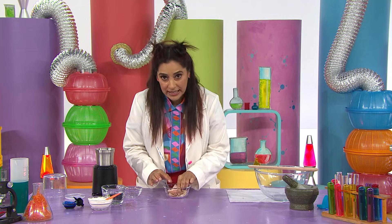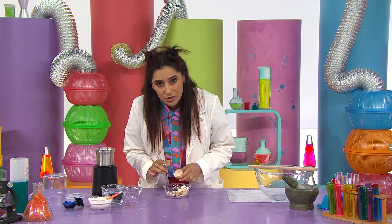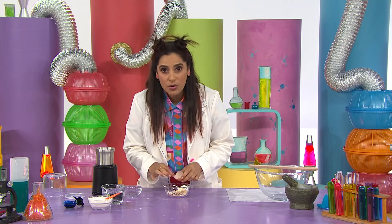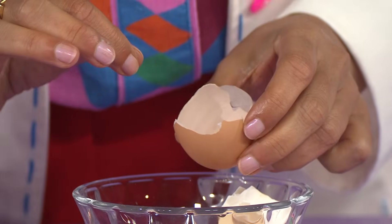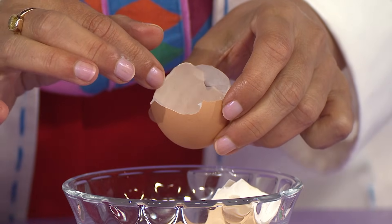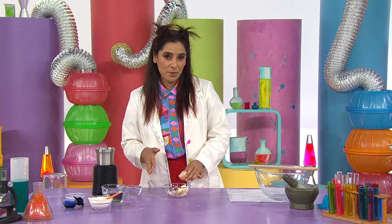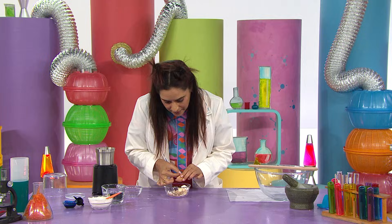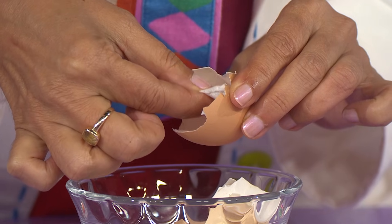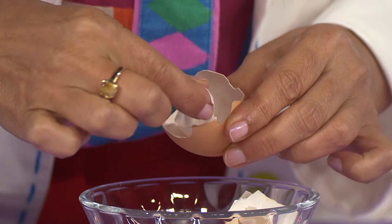Let's begin the experiment. Eggshells need to be clean and dry. You just have to make sure that you've removed all of the membrane. Do you know what a membrane is? It's this thin film inside the eggshell that protects the yolk of the egg. We don't need it for this experiment, so I've removed it. It's very fragile and it might break, but if it does, you just keep going.